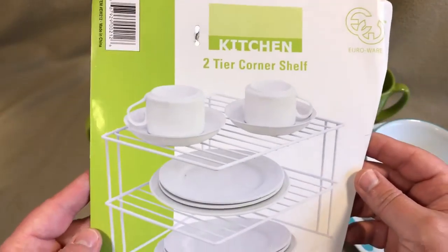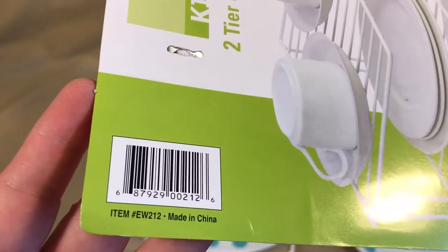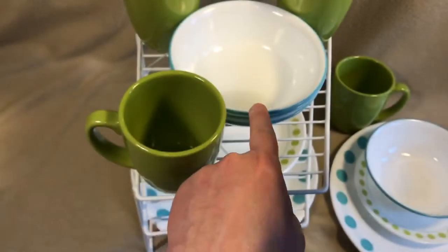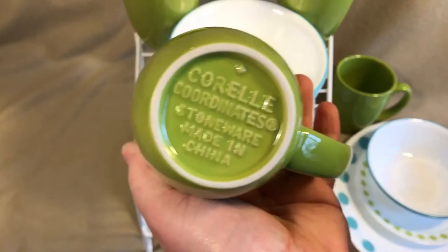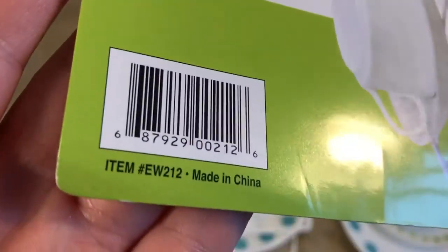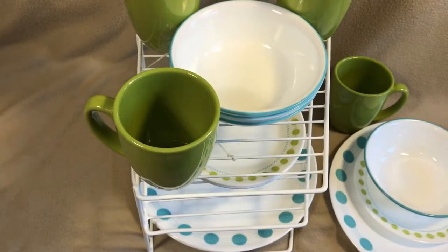This is the kitchen two-tier corner shelf from a company called EuroWare. Made in China — don't like that, but everything is now just about. Except the Corelle plates, which are all made in the USA. There's the item number — get on ShopYourWay.com and you can pick this up cheap.